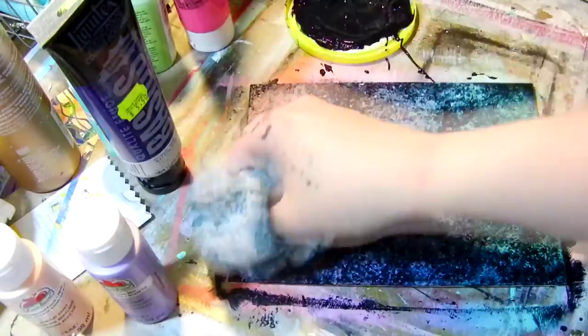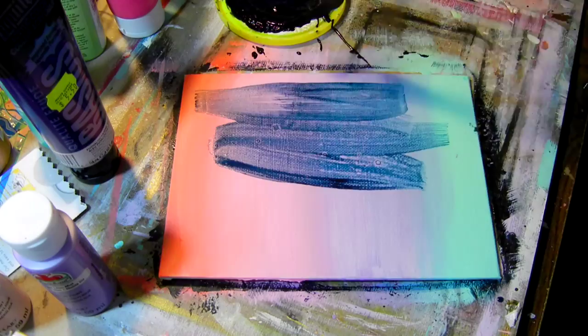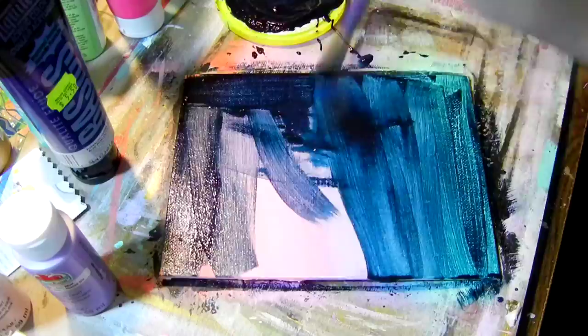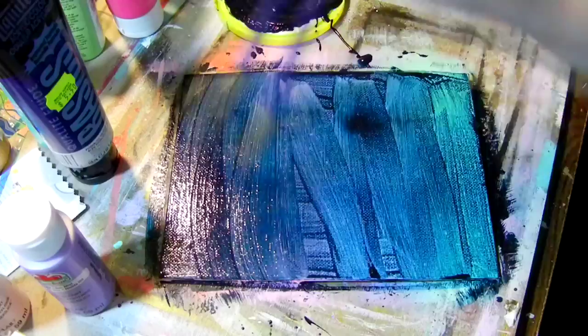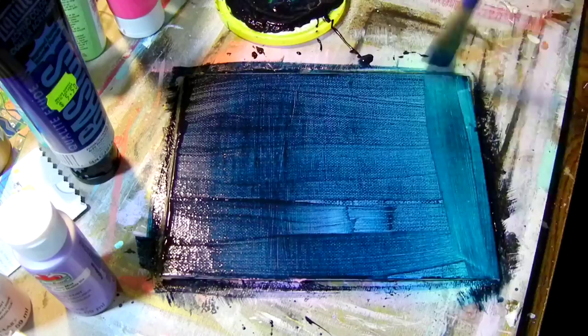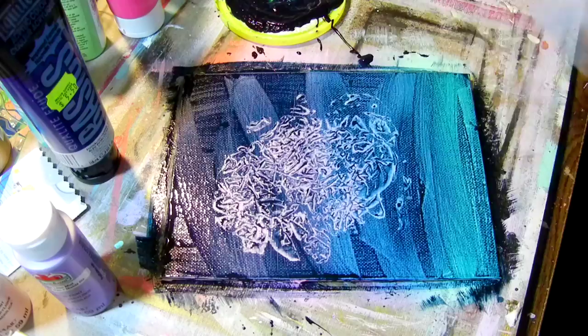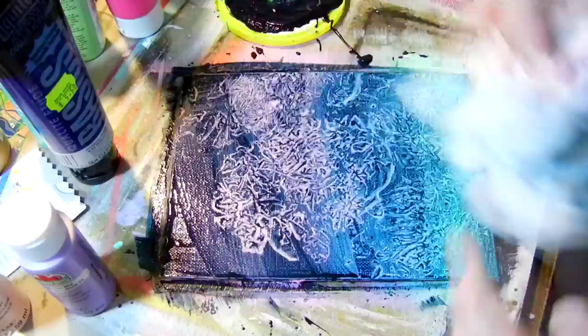I just keep going with the bags until I get a look I'm happy with. With this one I wanted to show what it looks like if you do it with a really thin, watered-down coat of dark paint over your background. Then I go in again with my crinkled-up plastic bags and remove the paint. With the thinned-out paint it removes a lot easier, your texture is a little more clear, and you don't have to keep working with it — you can just go over it a couple of times and you're good to go.